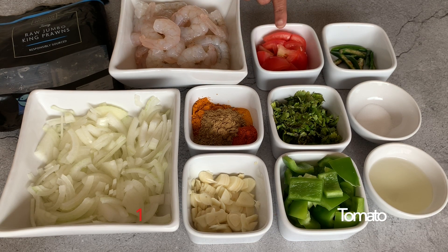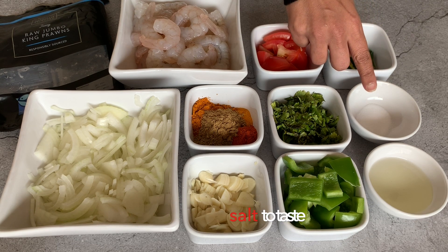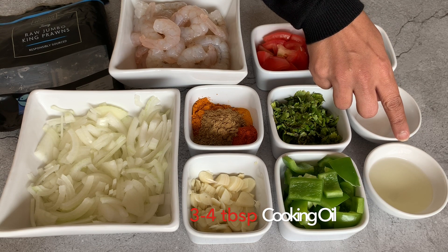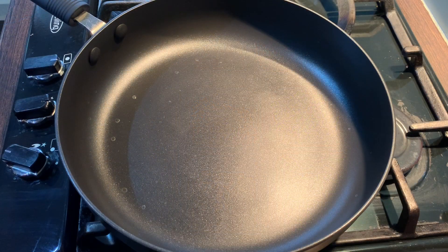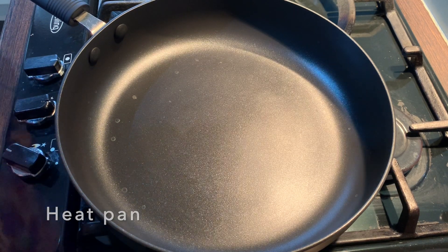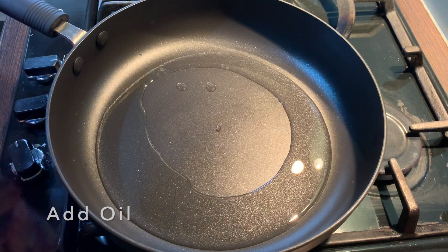One large tomato cut in small pieces, five green chilies cut in half, salt to taste, and finally three to four tablespoons of cooking oil. I'm ready to cook my dish now, so I put the pan on heat and let this heat up.